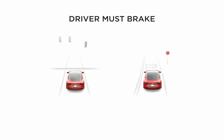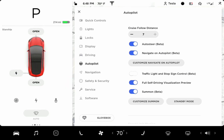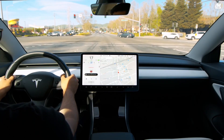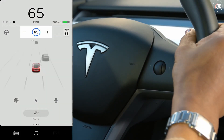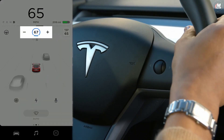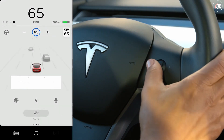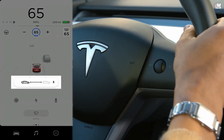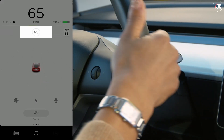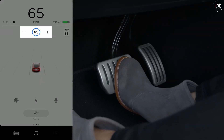TAC does not attempt to slow for traffic lights, stop signs, or other traffic controls, unless your car is equipped with traffic light and stop sign control and has this feature enabled. To change your set speed while driving, simply spin the right scroll wheel on the steering wheel up or down. Push the scroll wheel right or left to adjust your following distance. To deactivate TAC, push the drive stock up, or gently press the brake pedal.